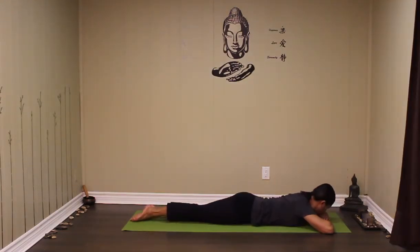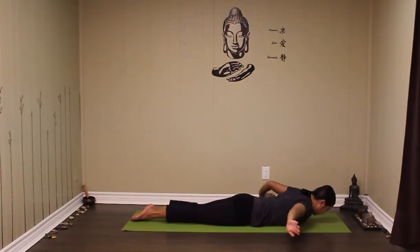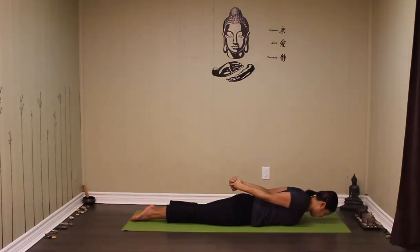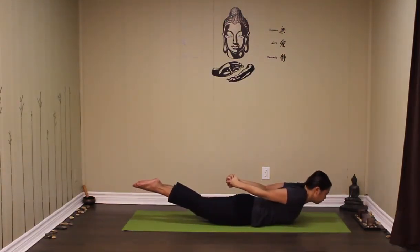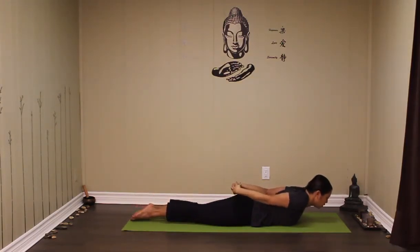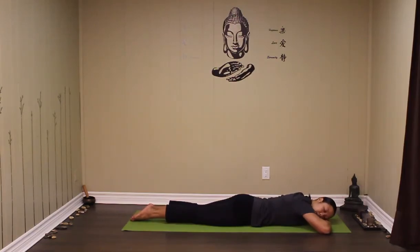Point the toes back again. Bring the head back, nice and lined up with the spine. This time coming into locust pose. Hands clasp behind the back, stretch the knuckles behind you, squeeze the shoulder blades. Tuck in the chin so the head is lined up with the spine and lift yourself up. If this is very intense, release your hands and just let them rest by your sides. Three breaths. And slowly release. Take the hands, rest your head onto your hands.